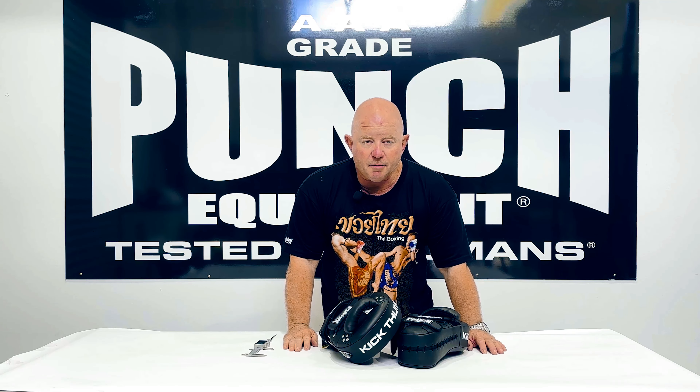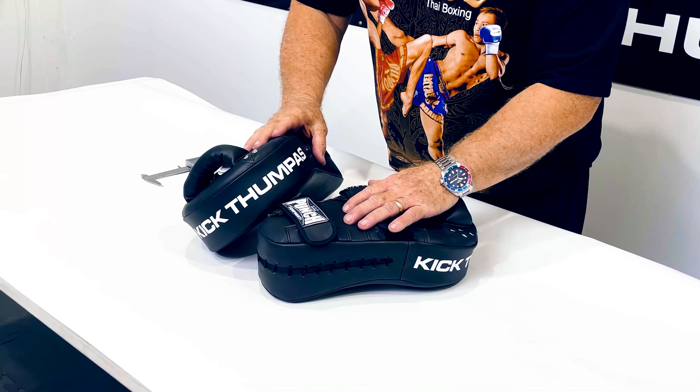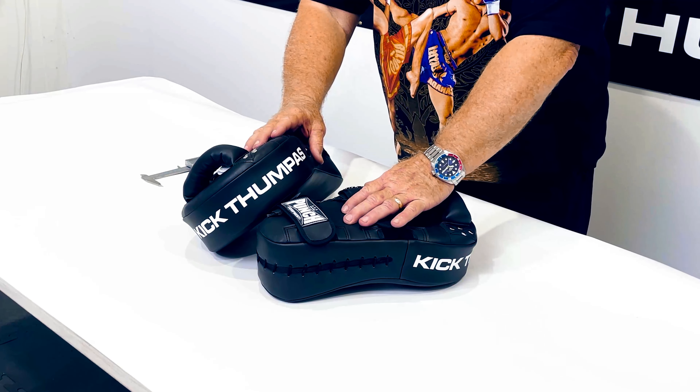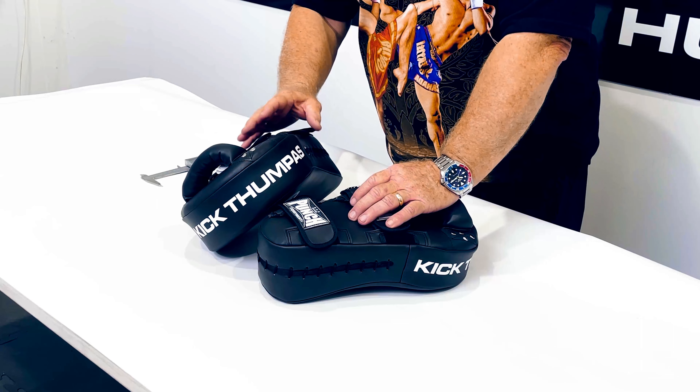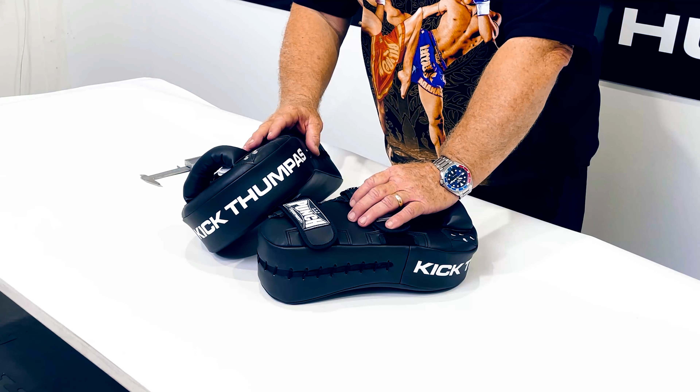Welcome to punchequipment.com. I'm Bruce, the managing director and designer of the equipment. Here's a kick pad thumper. It's new — it's an upgraded version of a model we used to have, which was a lot lighter. I found it a little bit too light, so I discontinued it.